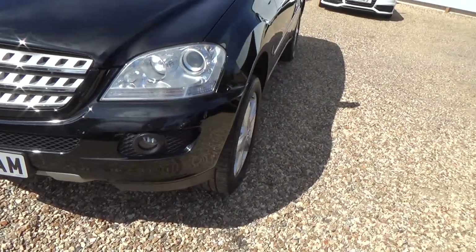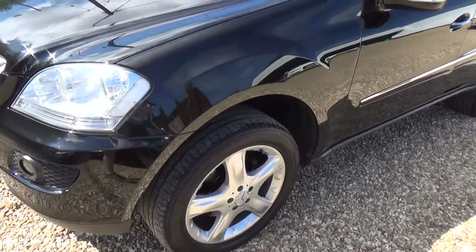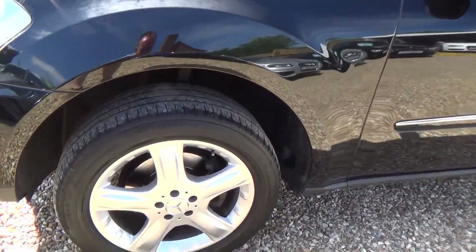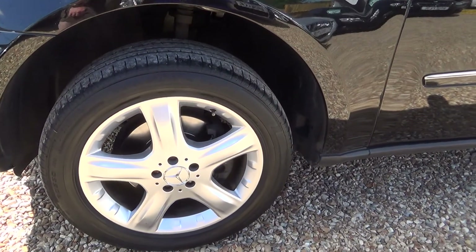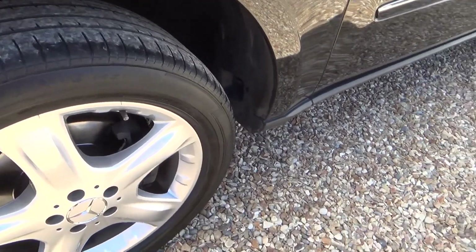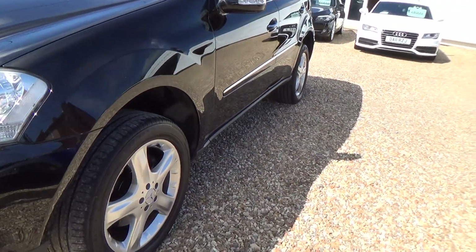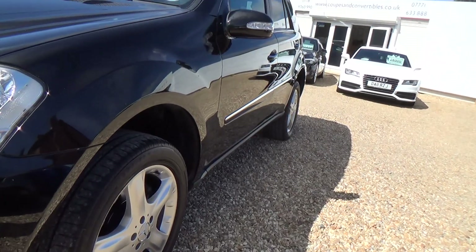Coming around to the passenger front corner, nothing really to report on there. A quick look at the passenger front wheel — no scuffs or scrapes. We take measurements of the tyre treads in three places when they go through the workshop, so if you want to know the tyre tread depths, please let us know and we'll fire them through to you.